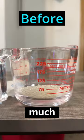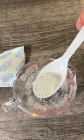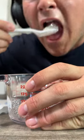Not that much. I don't know, they might have doubled in size, but at least I got a nice snack out of it.